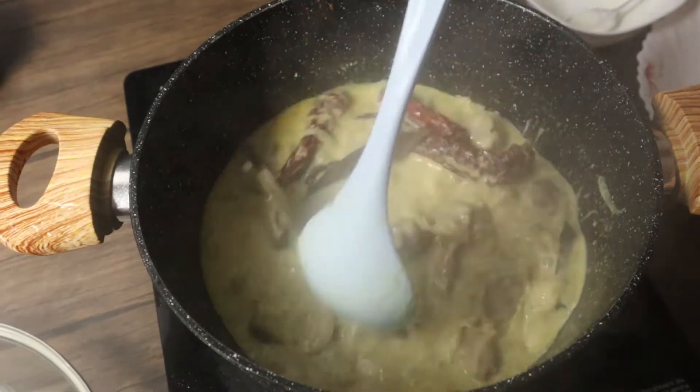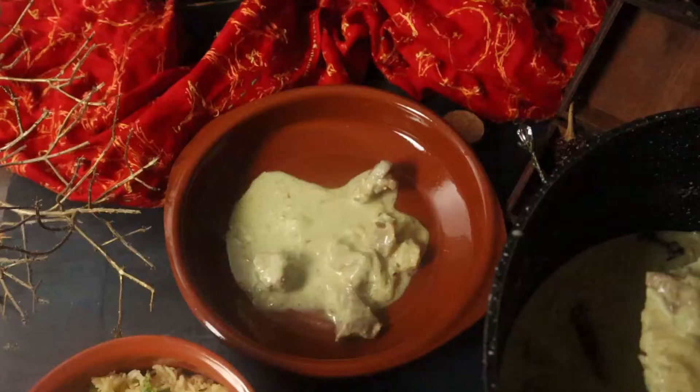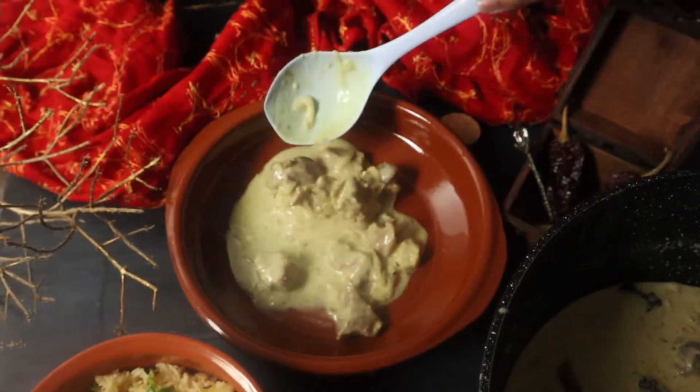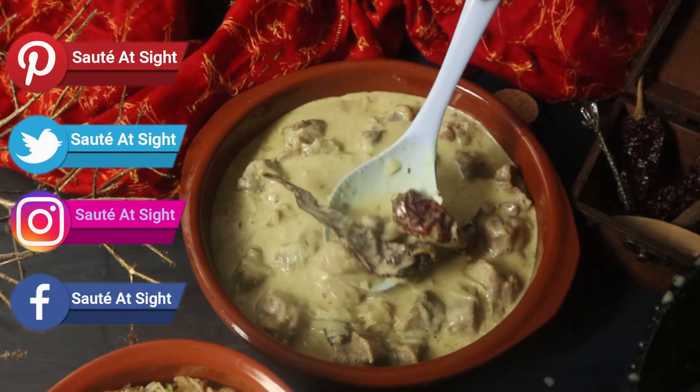The Safed Maas is now done and ready to be served. You can serve it with some roti, tandoori naan, or jeera rice. I hope you enjoyed watching the video — please do like and subscribe to our channel.